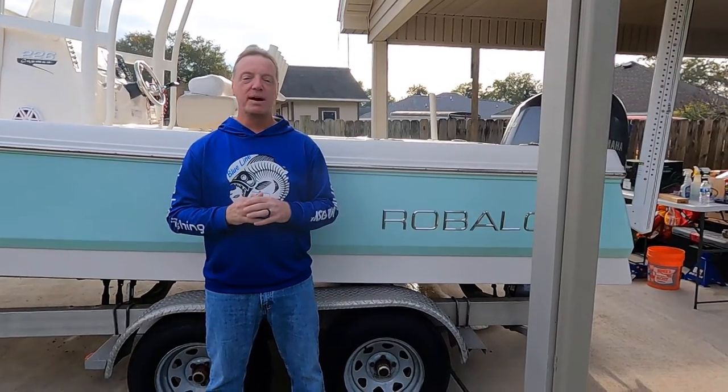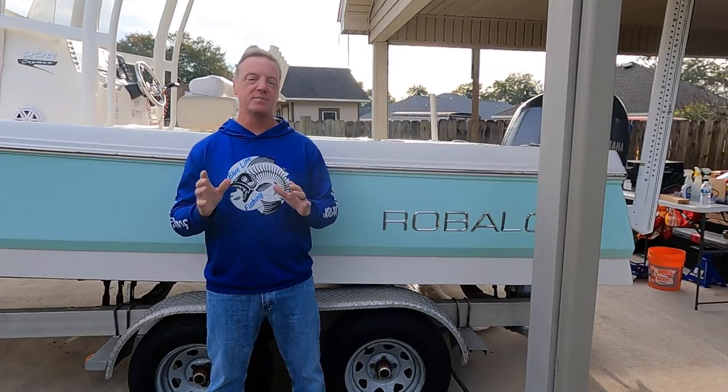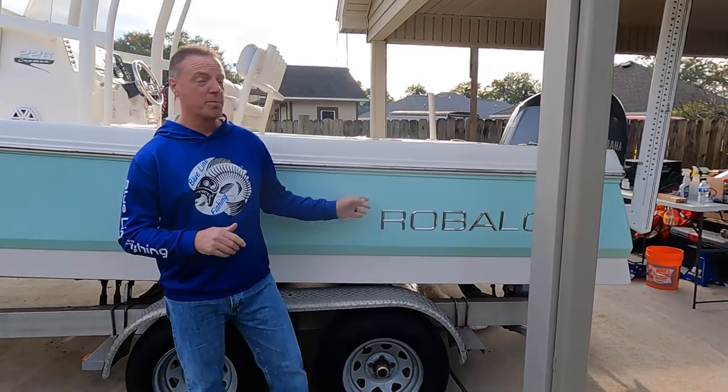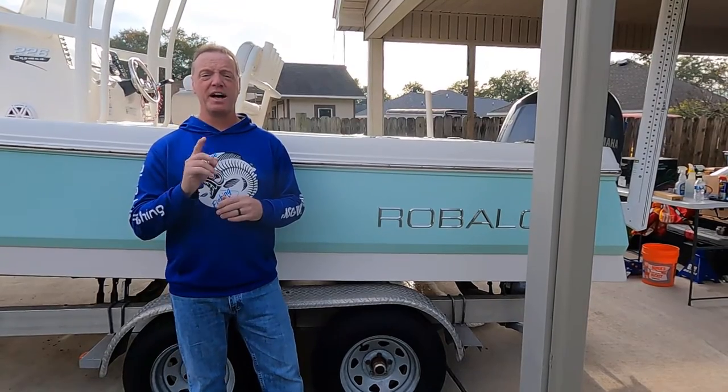Hey guys, Eric with Blue Lime Fishing. Welcome back to the channel. Your time's important to me as always. What we're going to do in today's video is take a look at this Revalo 226 Cayman center console boat. Stick around, I think you're going to enjoy it.